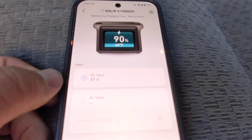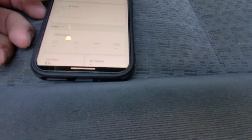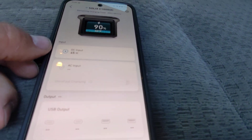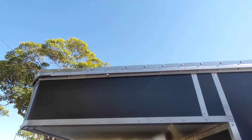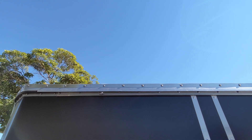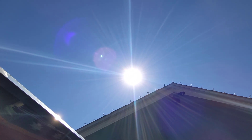The 100-watt panel on the roof is getting about 47 watts right now. I was hoping for a little more, but the sun isn't hitting it directly. To get a full 100 watts, the sun would need to be directly overhead, but today it's lower in the sky and off to the side.